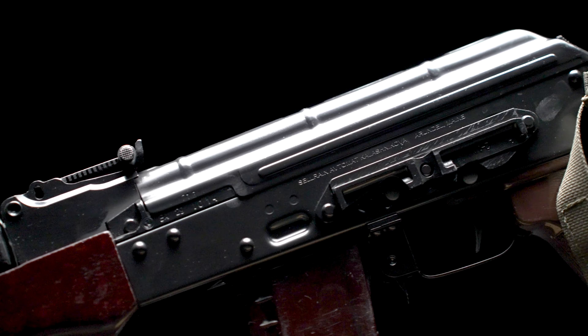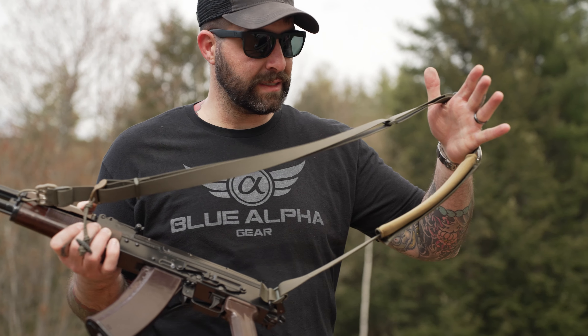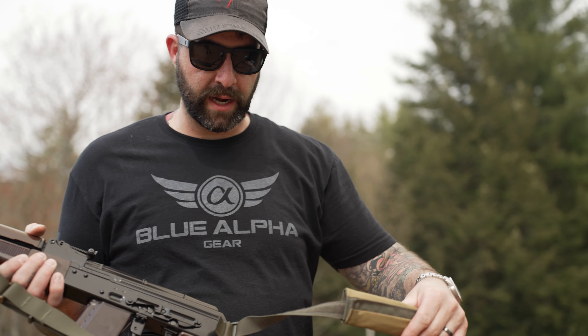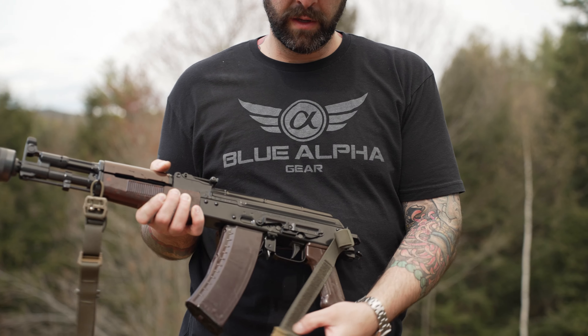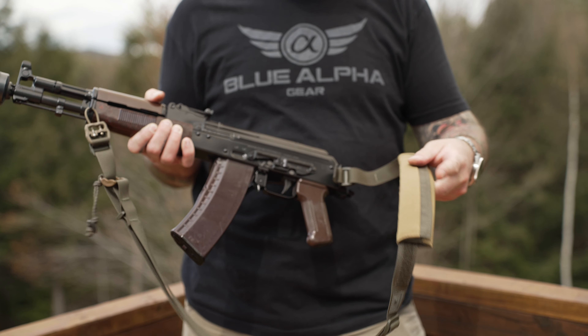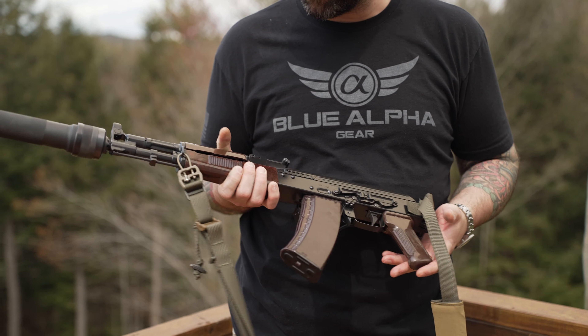The fit and finish of this rifle is really, really nice. We mounted one of our very own link slings with our positionable shoulder pad, which is nice because this is a receiver-mounted sling loop — being able to move your shoulder pad on an AK system to what works best is super important. We have a Ranger Green link hanging off here.